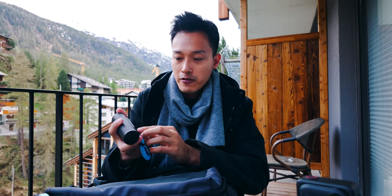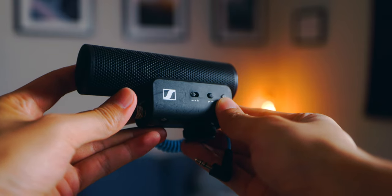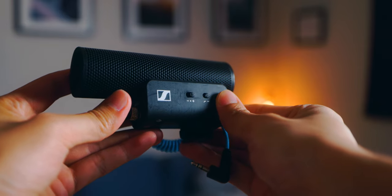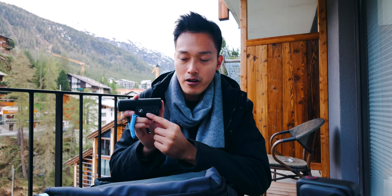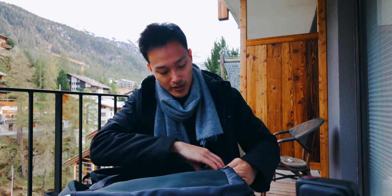One downside with this microphone is the gain button — it's very easy to accidentally switch the gain setting. If I have the gain all the way down, the microphone level on the Canon R5 just won't be the same volume. I have to check it all the time, which is a little annoying. But overall it's small, compact, and very useful, and I like the sound it produces.